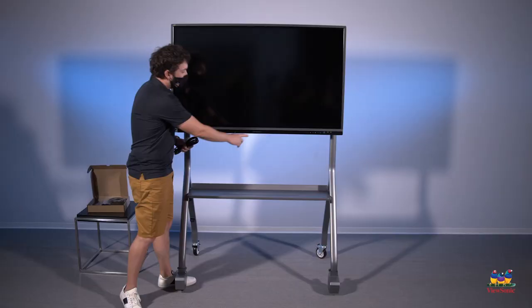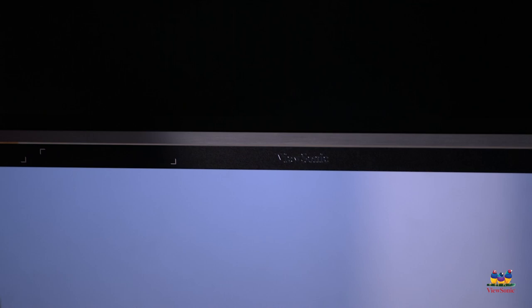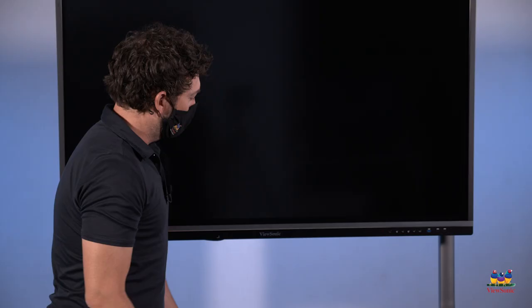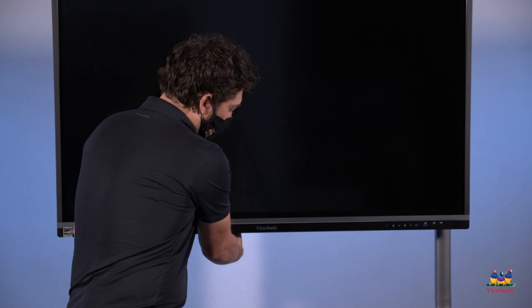Next we'll need to install power. Locate the ViewSonic logo — just to the left of it, underneath the panel, is where we can plug in our power cable. Once you have the board plugged in, this is going to be your power button. You'll notice the power button is blank with no light, so we actually need to turn on the power switch, which is just to the left of the ViewSonic logo. Locate that little switch and press it till you hear it click.